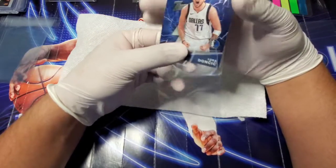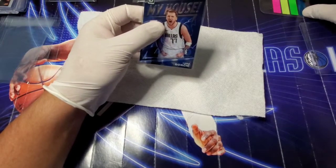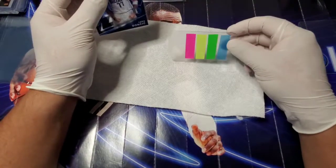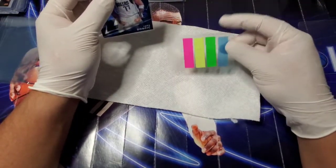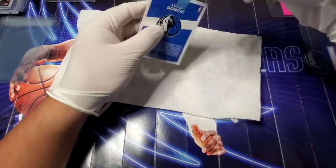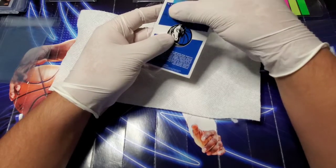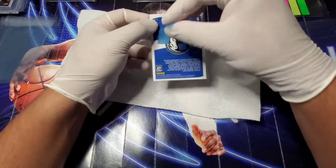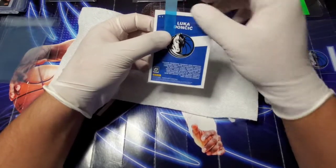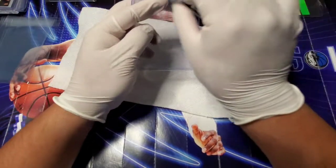Then I take it and place it in a penny sleeve. I also picked up these little tabs — you can get them at Walmart or any office supply store — and I put them off-center, off to the side, about half an inch or so off. Then take the top loader and put it in. I'll show you why here in a second.